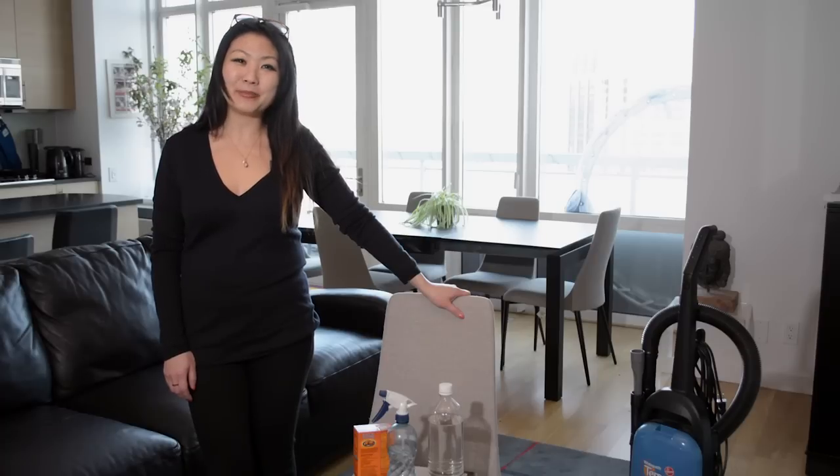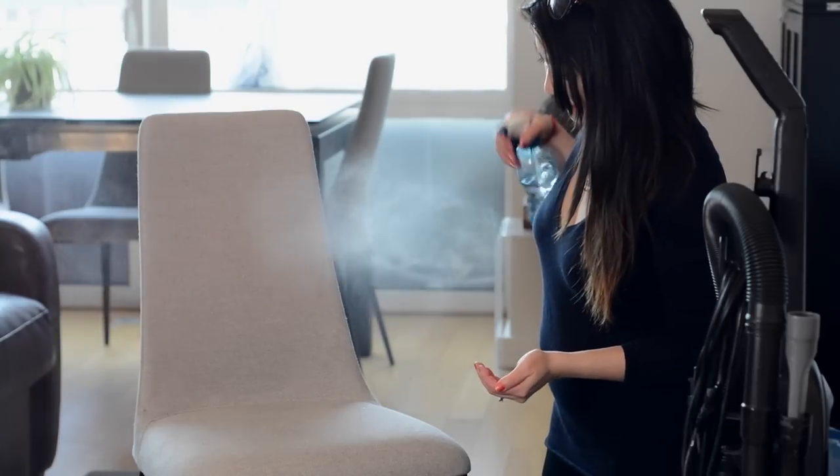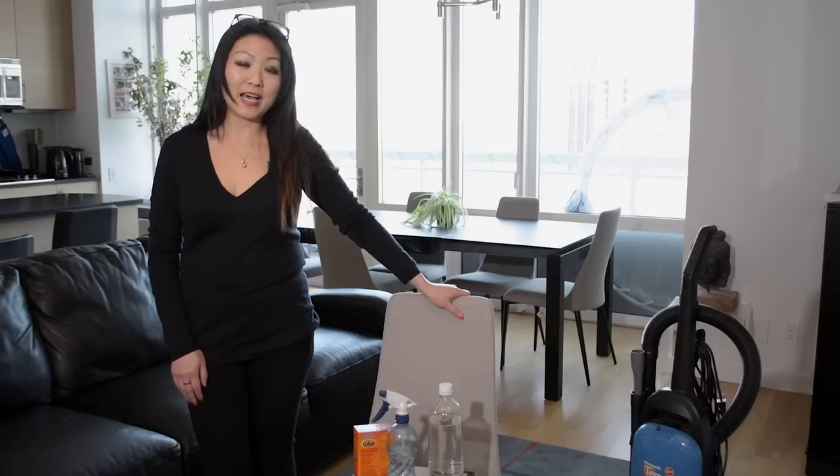If necessary, move on to step two using white vinegar. Make a solution of equal parts water to white vinegar and pour into a spray bottle. Make sure to test an area first — for instance, this will not work for silk. If that area is okay, then spray the entire chair with vinegar spray. I promise you the vinegar smell will absolutely dissipate and leave the chair smelling better.